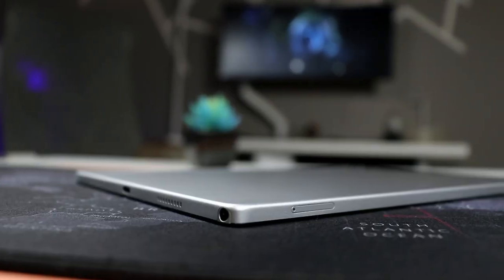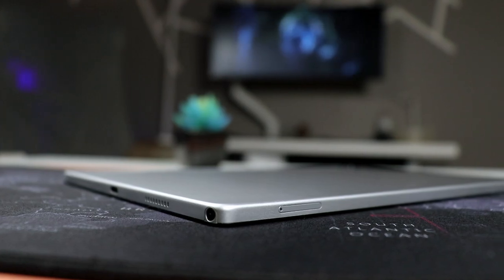In this video, we will be talking about the Samsung Galaxy Tab A8 after about a year and a half of use. Is it completely useless at this point? Let's go ahead and jump in.